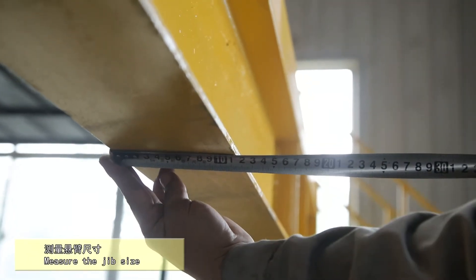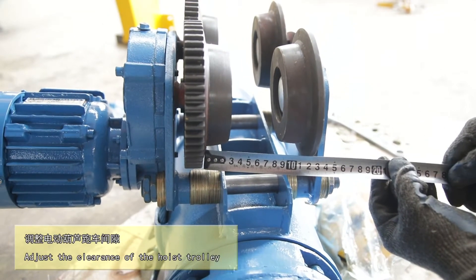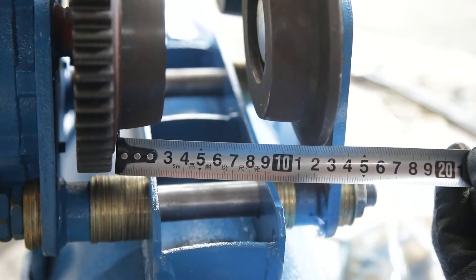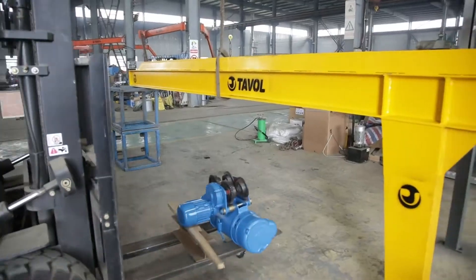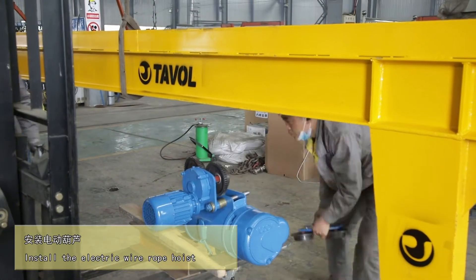Measure the jib size. Adjust the clearance of the hoist trolley. Install the electric wire rope hoist.